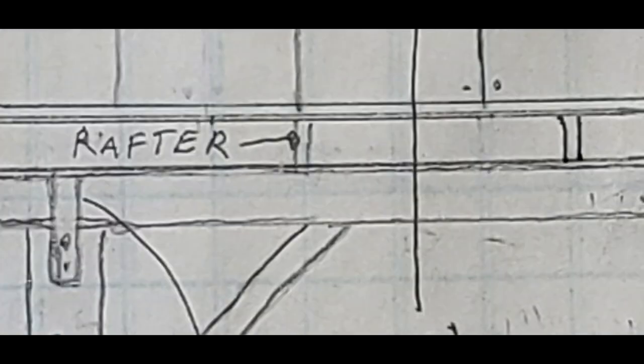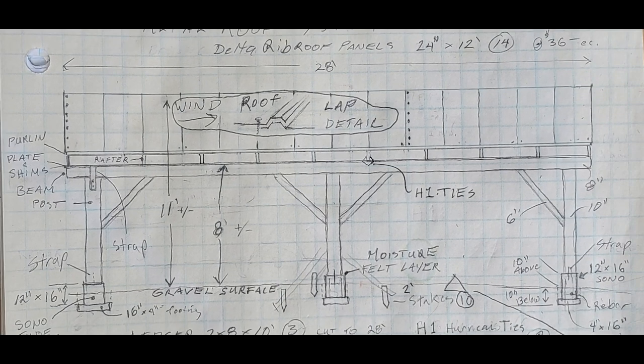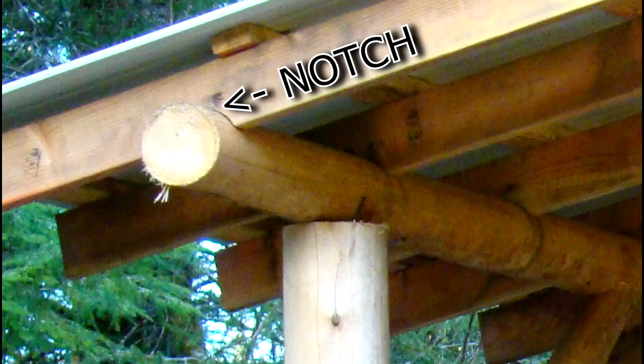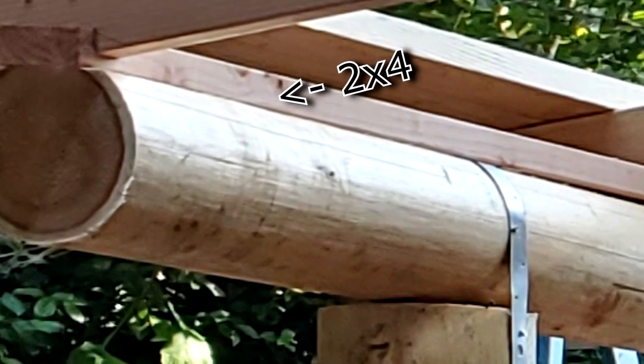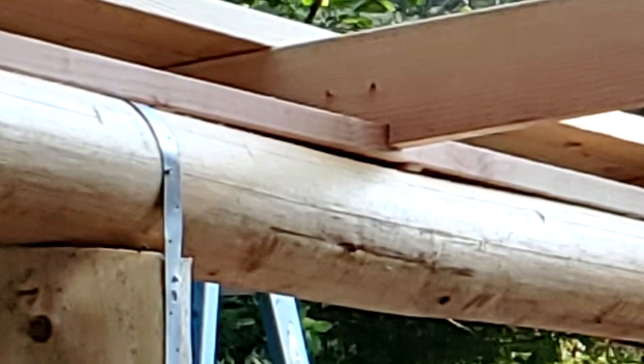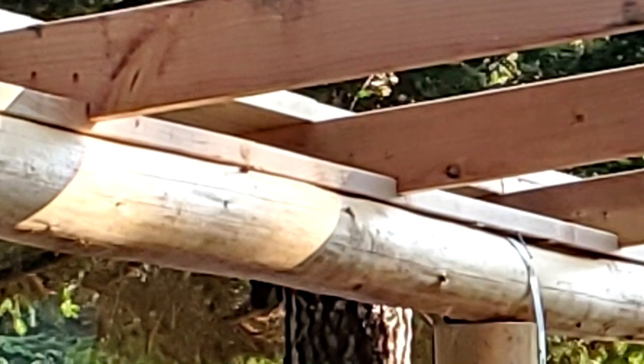Rafters will be supported by the beam, and they all need to be the same height. To achieve this, each rafter can be custom notched. A simpler method is to add a two-by-four along the top of the beam. Wedges are used between this piece and the beam to create a flat, level surface for attaching the rafters.